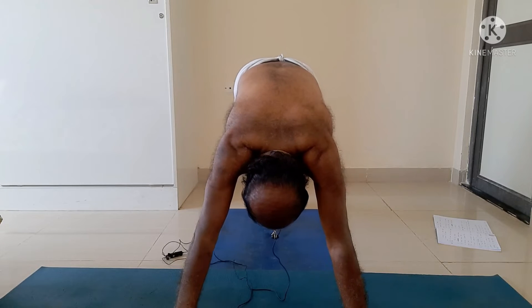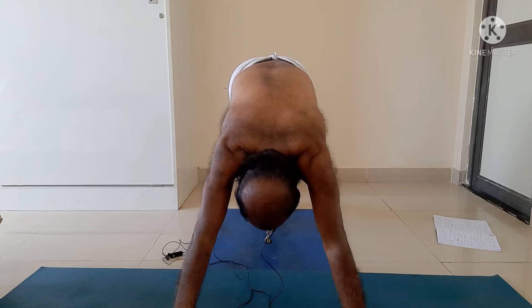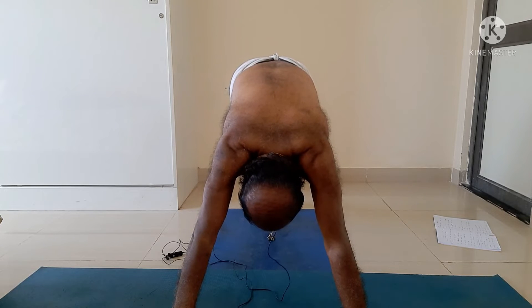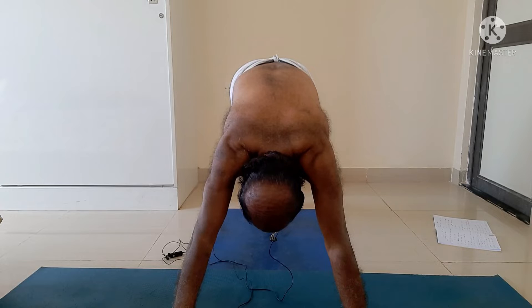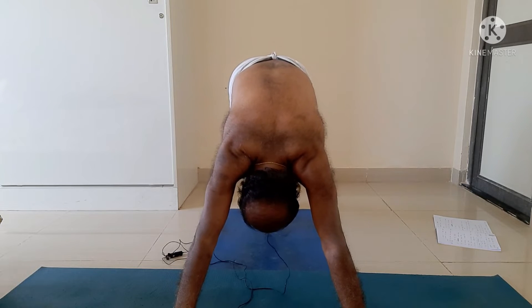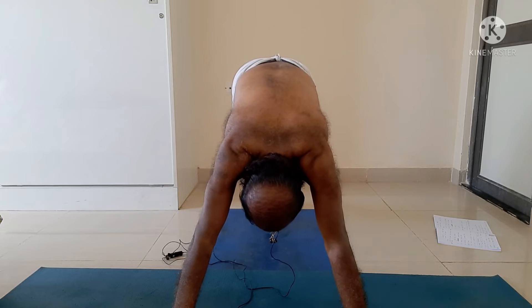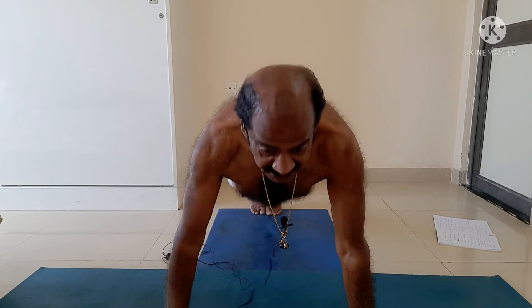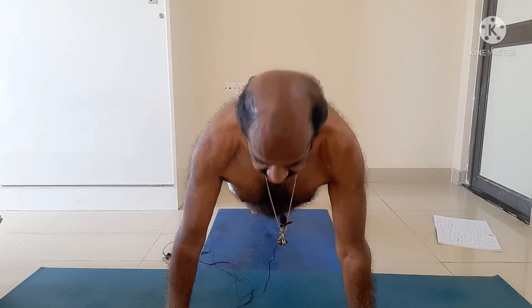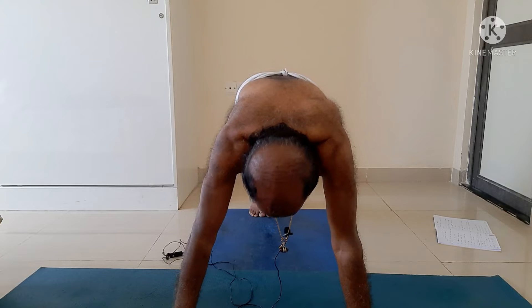Now I rise to Parvatasana, my dear friends. This is Parvatasana — the mountain pose. The back of the two thighs are straight, the two soles completely on the floor, chin lock. This is Parvatasana. From Parvatasana I come to Dandasana.